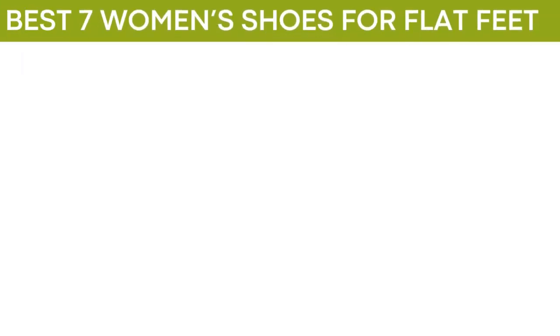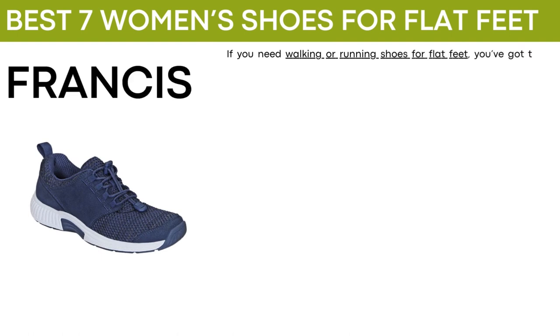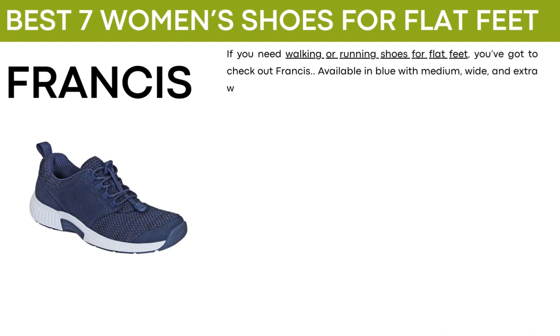Here are the best seven shoes for women with flat feet. The first shoe is called Francis. If you need walking or running shoes for flat feet, you've got to check out Francis. Available in blue with medium, wide, and extra wide widths, this tennis shoe has everything.